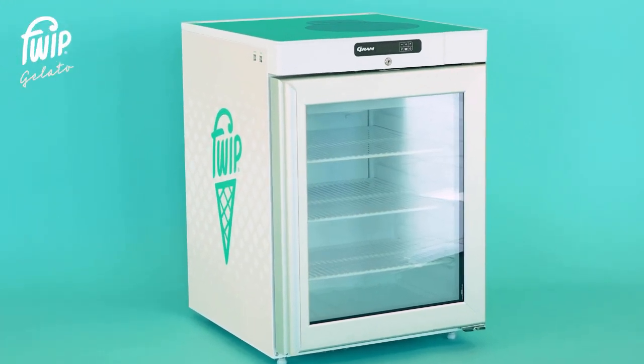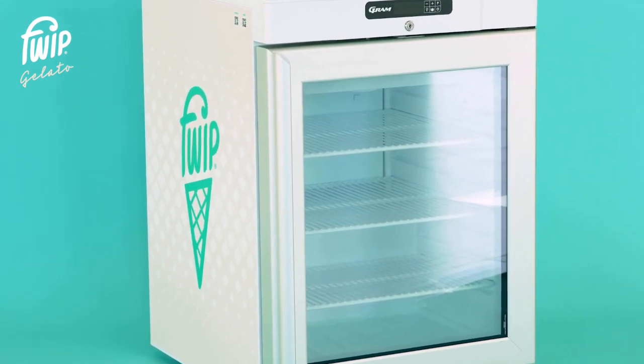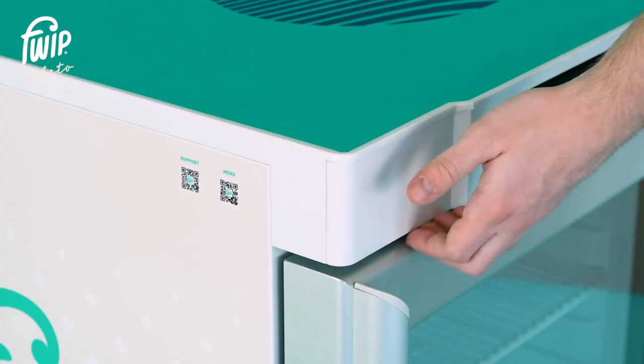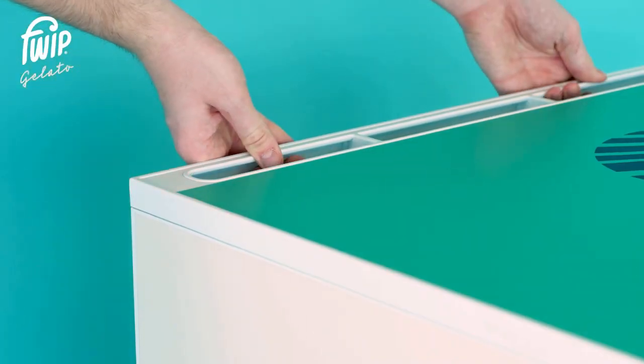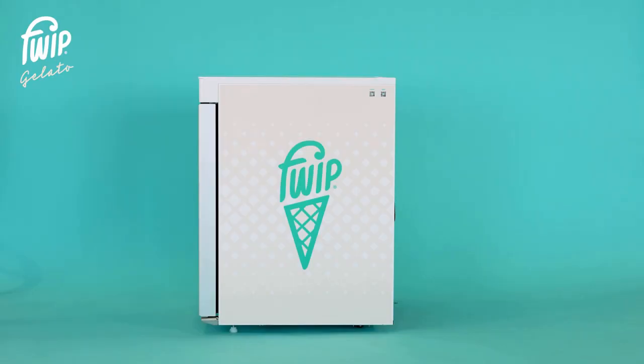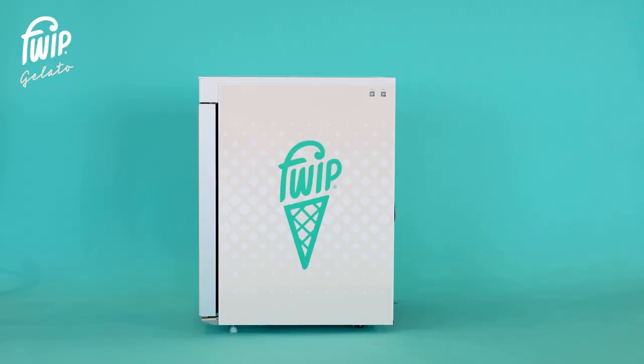If you choose to relocate your equipment after installation, please take extra care when moving the freezer. When moving, please don't push or grab the door, top panel, or rear panel as this will cause damage to the freezer. Our freezer is fitted with rollers instead of legs on the rear of the unit, which allows it to be moved easily.